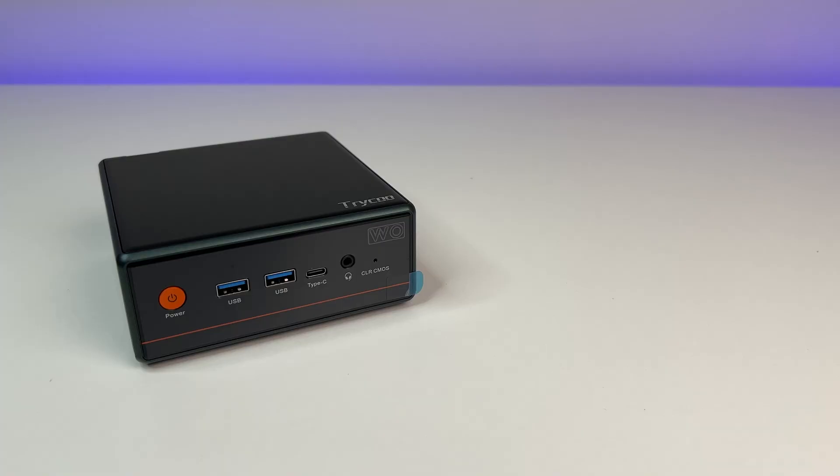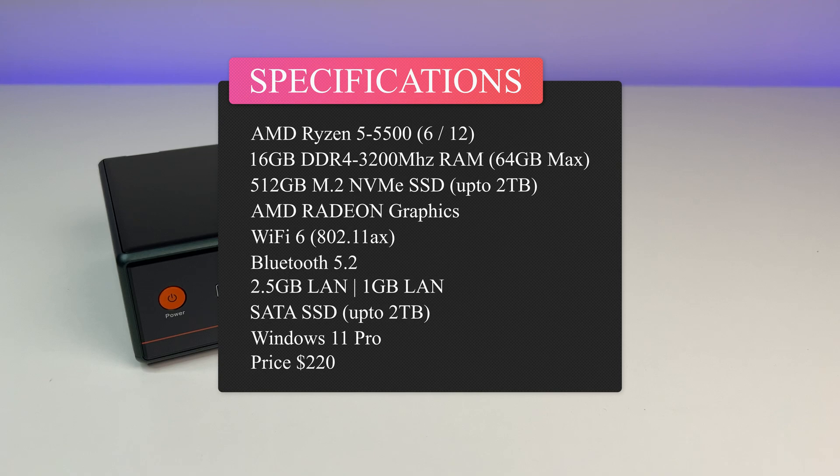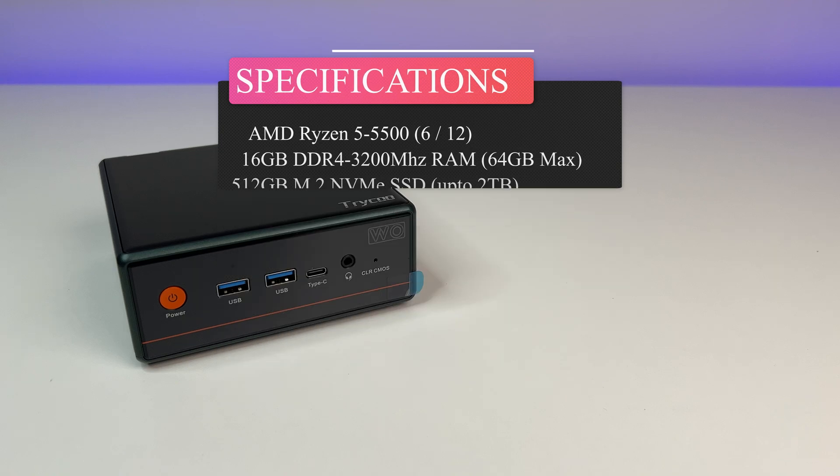Now let's look at the specs. The mini PC is powered by an AMD Ryzen 5 5500 6-core 12-thread processor, 16 GB RAM which can be upgraded to 64 GB, 512 GB NVMe which can be upgraded up to 2 terabytes, AMD Radeon graphics, Wi-Fi 6, Bluetooth 5.2, and comes with Windows 11 Pro.